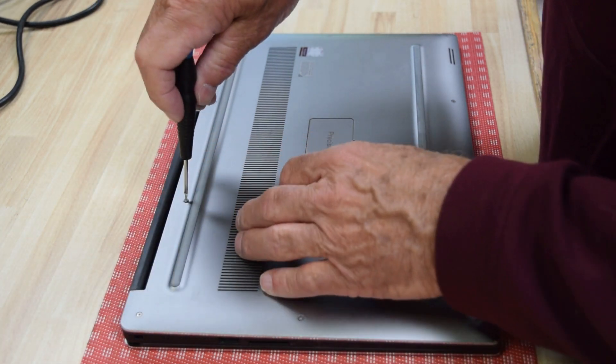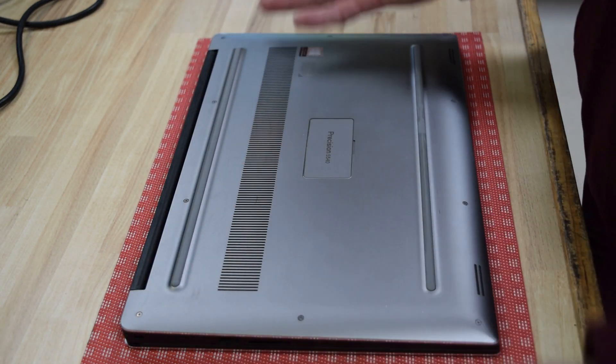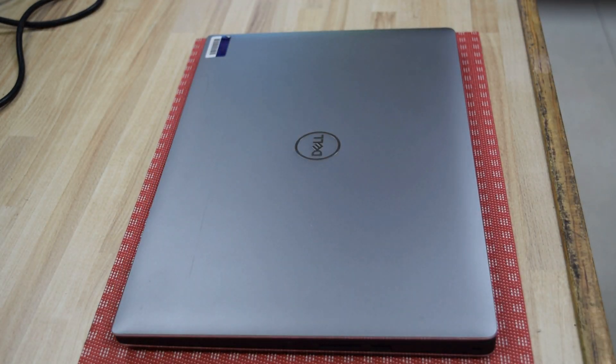Okay, after you get the last screw in, that's all there is to it. You've now successfully installed a new battery in a Dell Precision 5540 laptop. Thanks for watching — Fred from the Laptop Barn. If you liked this, hit the like button and subscribe to our channel. We come out with new tips and tricks videos all the time. Thanks for coming by!